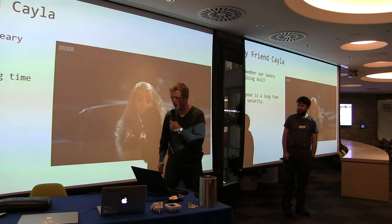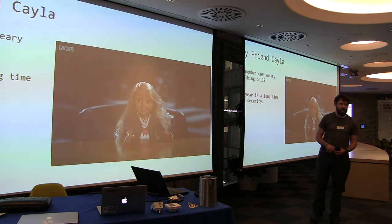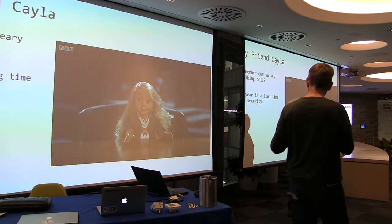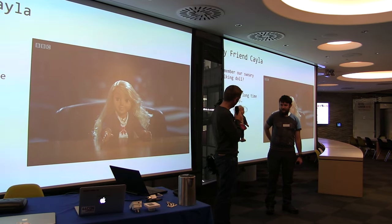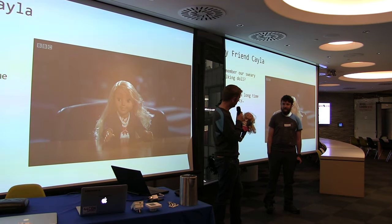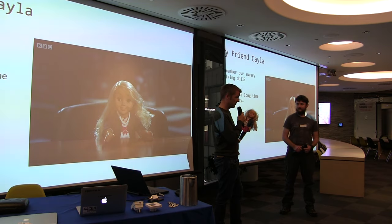Let me talk about my doll — has anyone seen Cayla, the talking doll? She is an internet-enabled IoT doll with a microphone, speaker, and Bluetooth. The idea is she does speech-to-text on a mobile app using a third-party service, looks at what the child said, and then tries to respond. She has no pairing PIN over Bluetooth. Given she's Bluetooth-enabled with a microphone and speaker, you can connect her to your mobile phone and use her as a headset. We've done phone calls on the bridge — that's crazy.